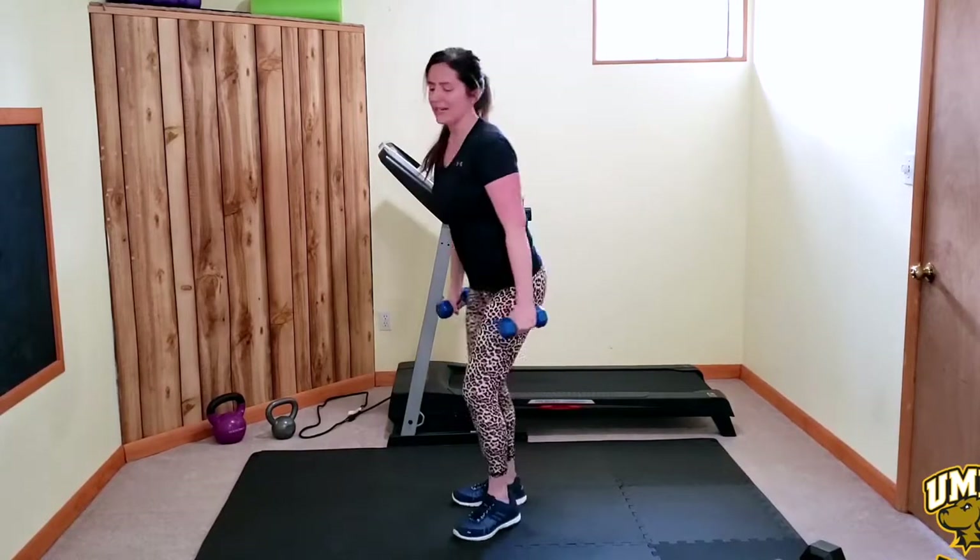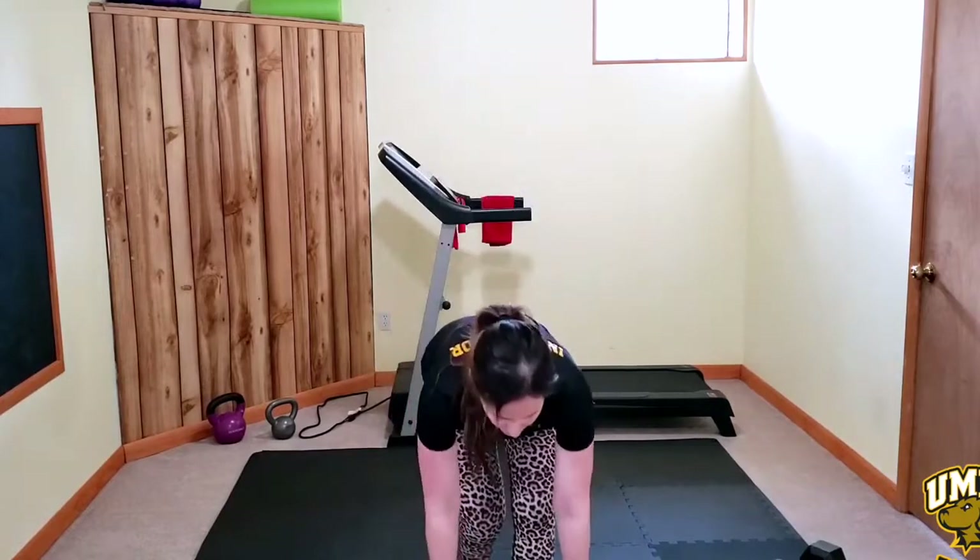Head swings down — low impact, out, out. That's that bent arm shoulder raise like we do with weights — the body weight version. You've got cardio coming up. Here come the punches.